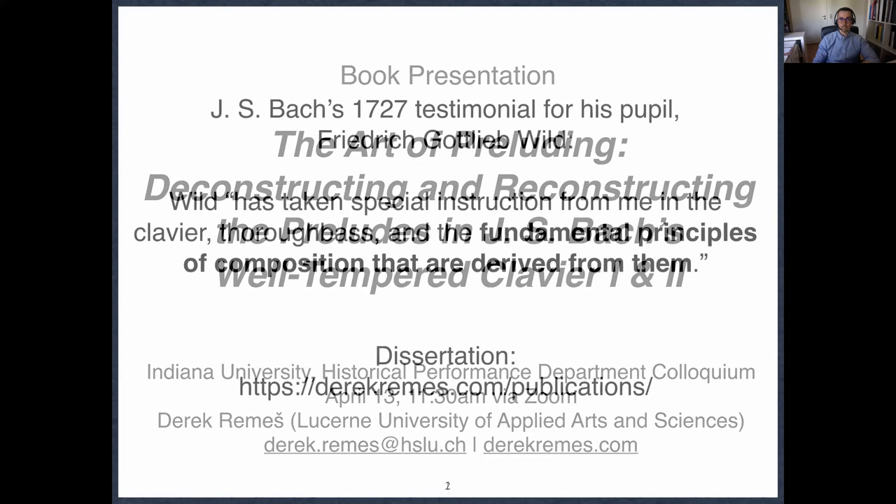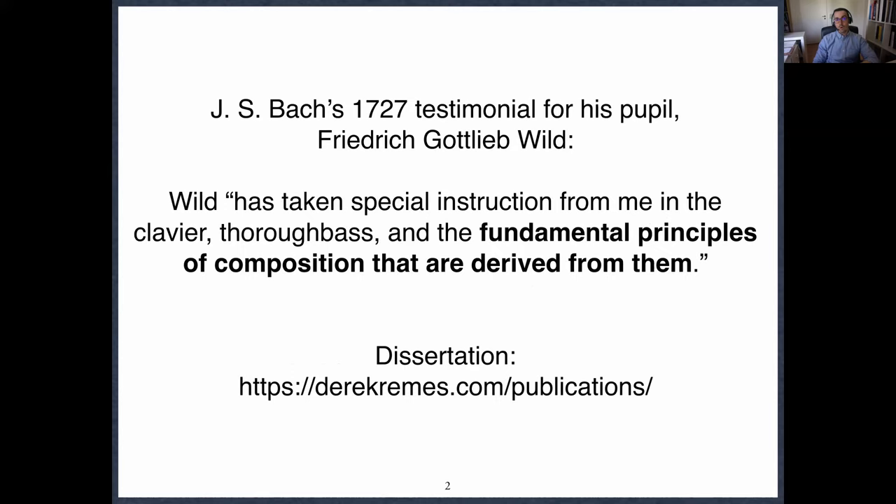My starting point for my dissertation and for this book was a testimonial that Bach wrote in 1727 for his pupil Friedrich Gottlieb Wild. Bach wrote: 'Wild has taken special instruction from me in the clavier, thoroughbass and the fundamental principles of composition that are derived from them.' When I read this in the Bach Dokumente, in the first volume, I was just totally floored. I thought this is incredible — I have to see what this is all about, what could Bach possibly have meant by this statement, because to my knowledge nobody else has really talked about this yet.